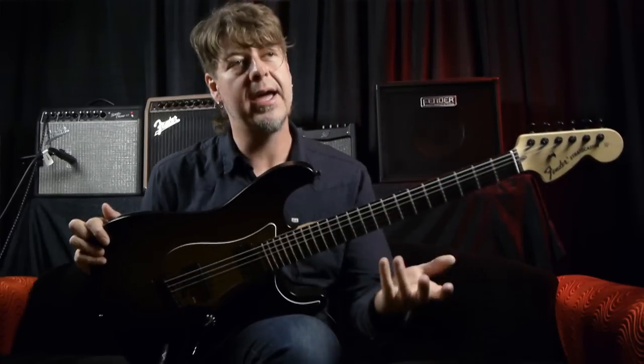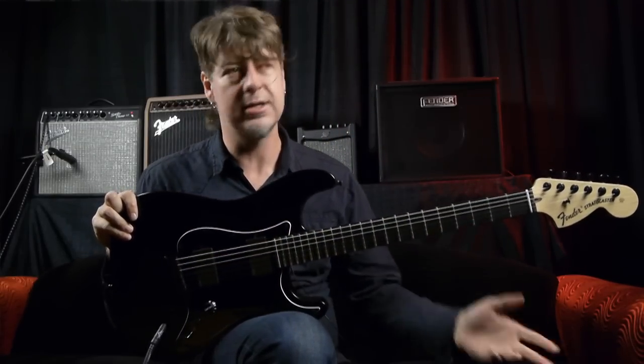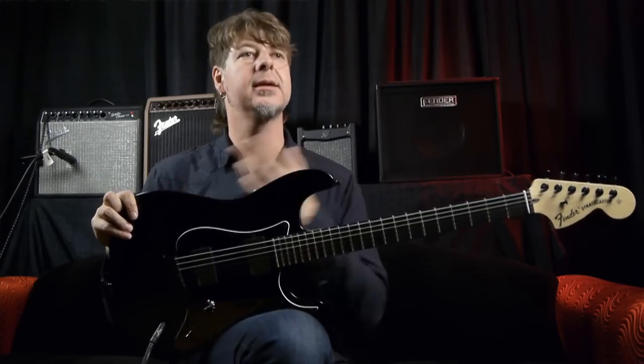And that right there told me: okay, I achieved what I wanted to do. I was able to make a guitar that I could go into a guitar shop, buy off the wall, take into a gig, and play it.